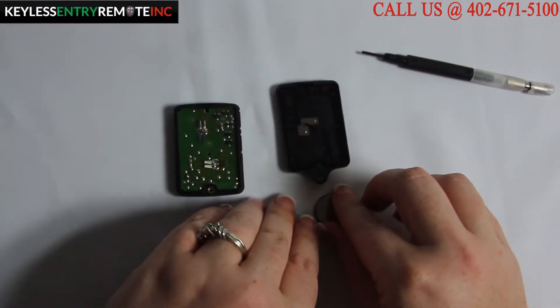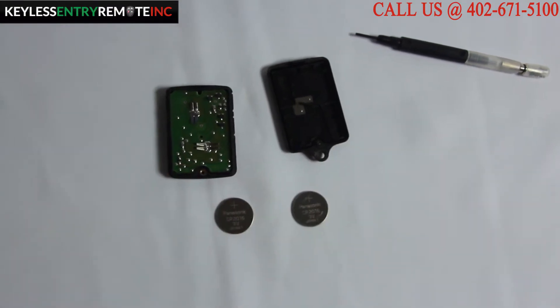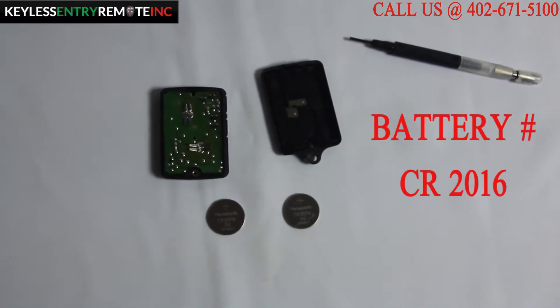As you can see, the batteries come out of this one very easily, and it requires two. The battery number for this key fob is CR2016.